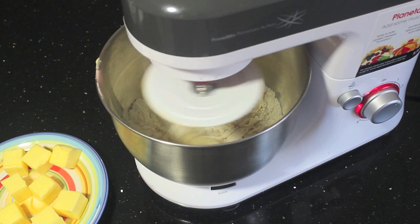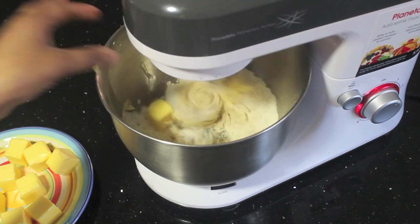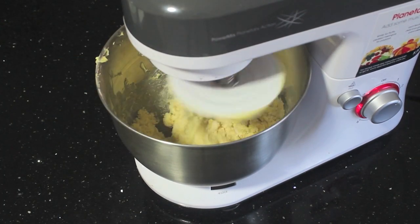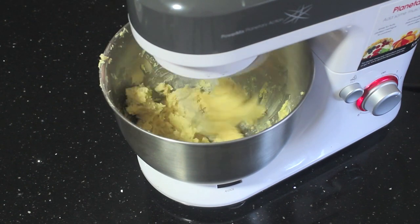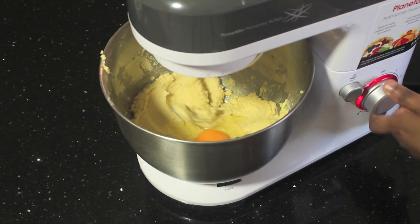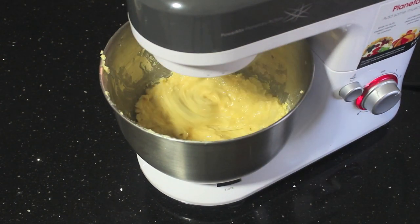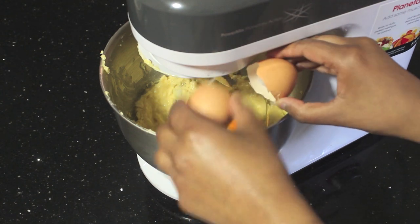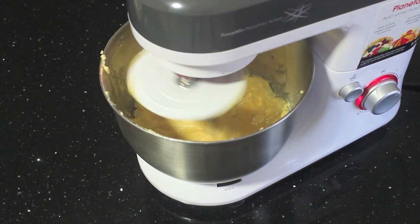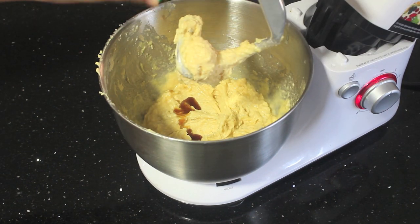While that is mixing, slowly add your butter a little bit at a time so you can make sure your dough is nice and smooth and there are no lumps. Once all the butter has combined into the dough, add one egg at a time and let it mix in between each egg. Then add the vanilla extract and give that a final mix.